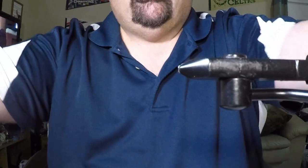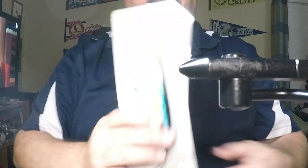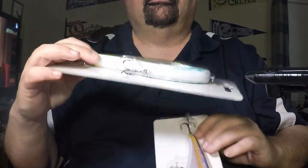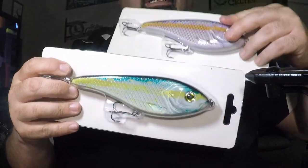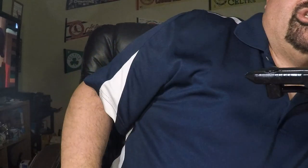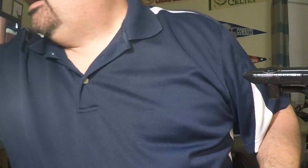I just got something in the mail — two big swim baits. I'll be doing some adjusting to them. I usually don't throw swim baits but I saw these and said they may be good ones to try.